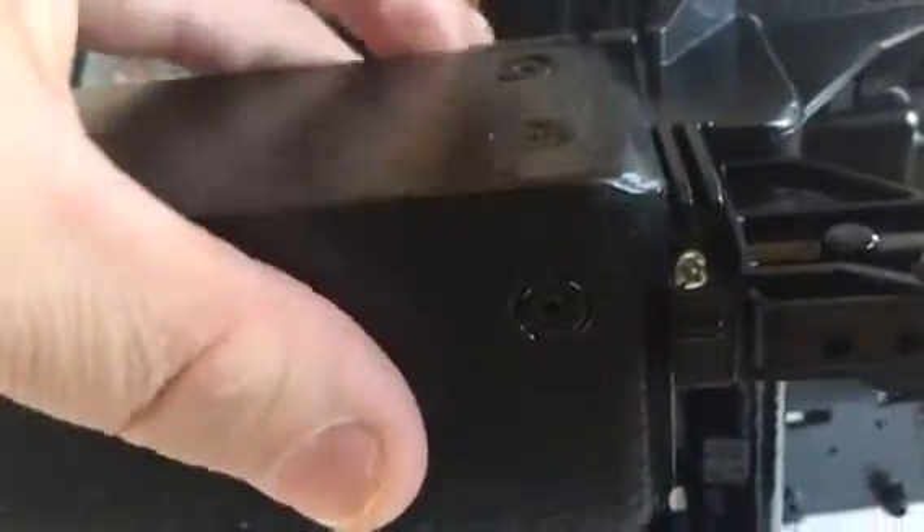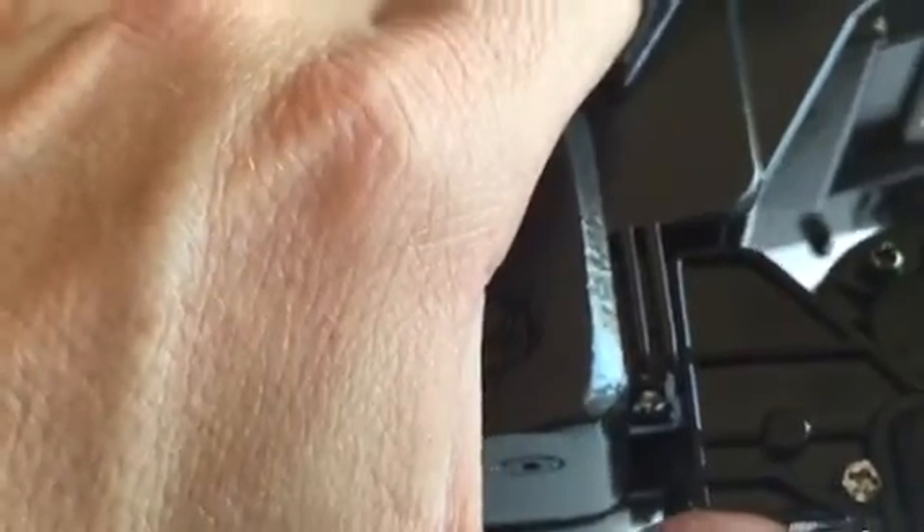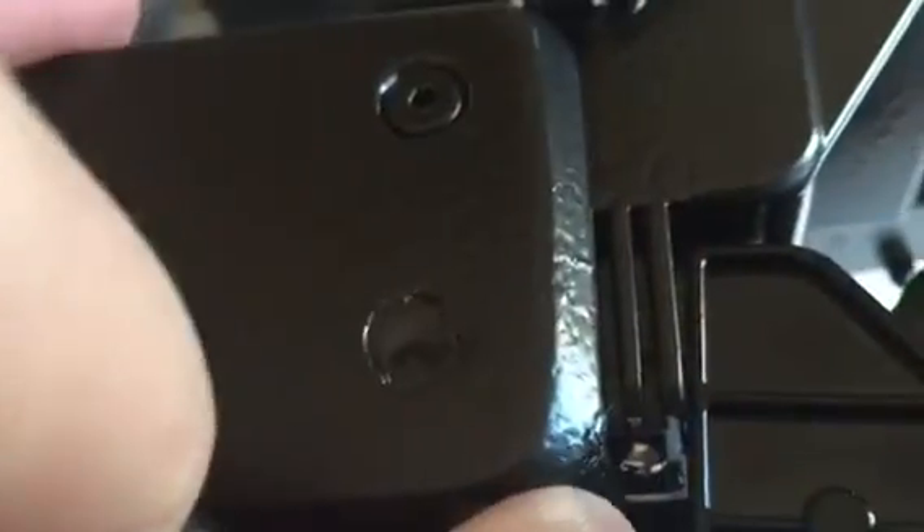Now, I can tighten that one down and it seems to be okay, but I get a little play right here. You can see the angle — it doesn't quite sit where it's supposed to. See it move? If I tighten it all the way up, it brings the gap way wider than it should. See, right there?